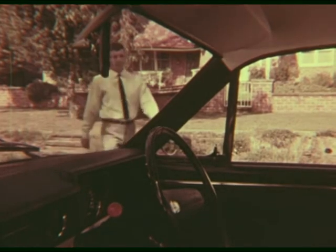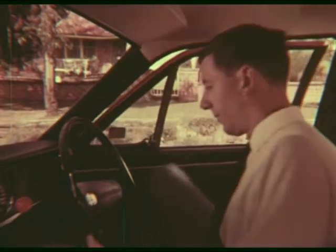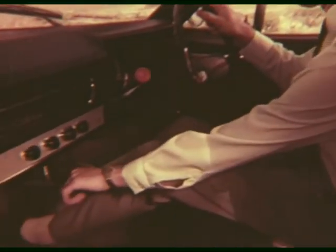Several practice sessions may be necessary before a new driver feels thoroughly confident about clutch and accelerator control. Each session should begin with the full routine of checking, as we have seen.